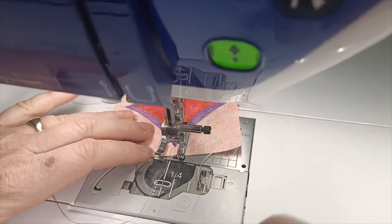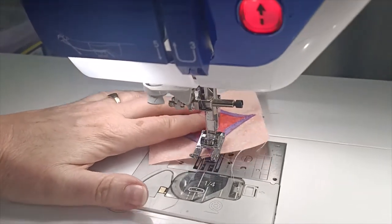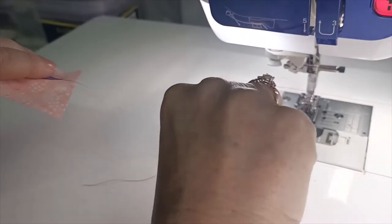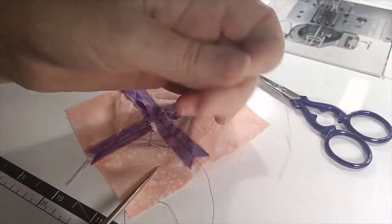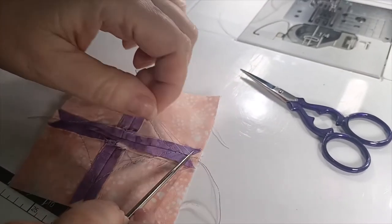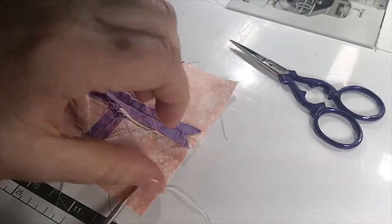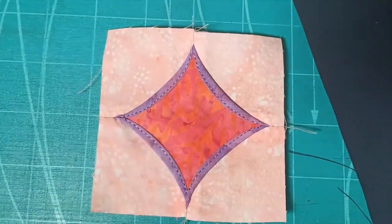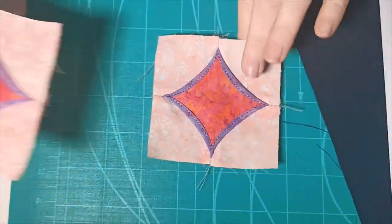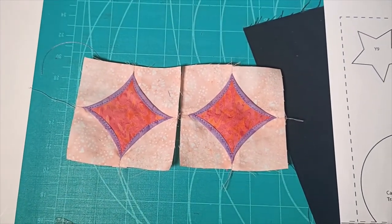When we get to the top we're just going to finish with long threads, then pull those threads through to the back. Just like we've done before, pull on those bobbin threads and pull the top thread through to the back. Do that to both sides and then we're on to the next step. There's our completed cathedral window block - you can imagine if you made lots of these and joined them together they'd be quite stunning; it would make a beautiful quilt or cushion.